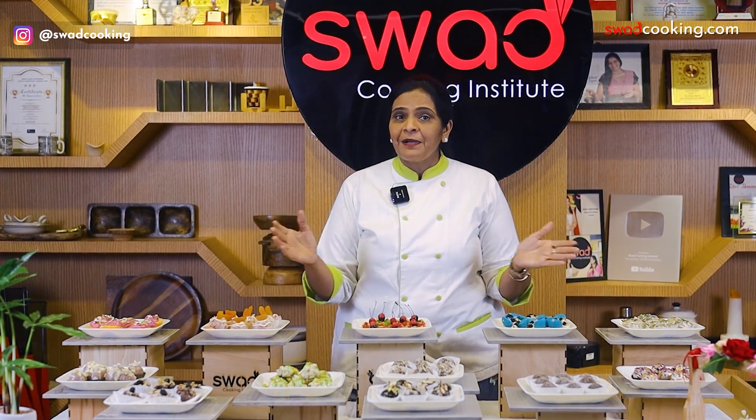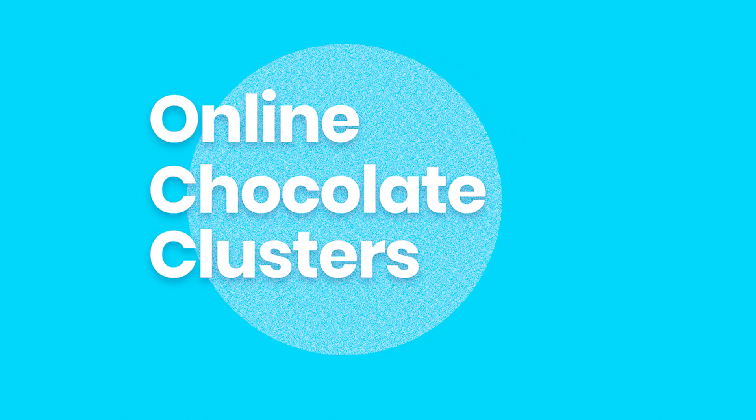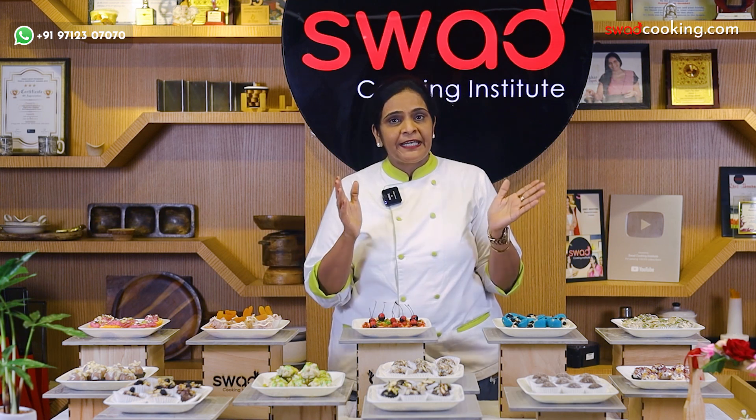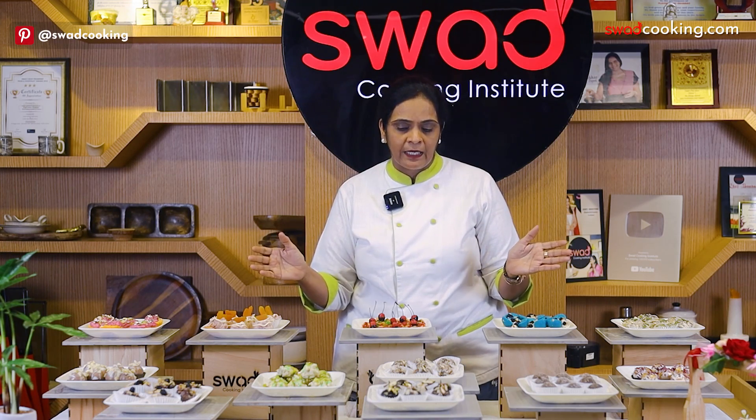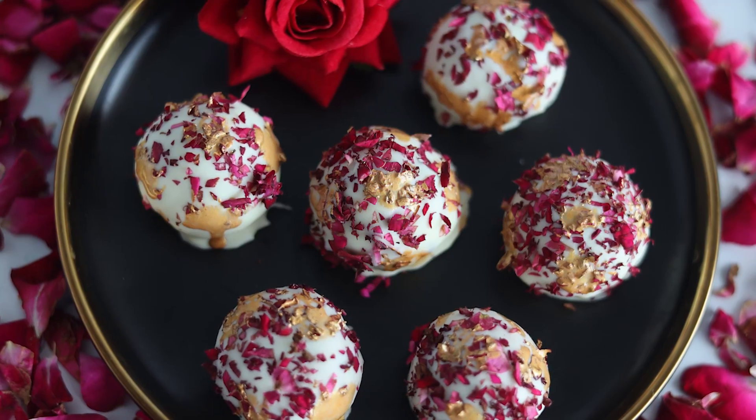This is a new course that we have brought to you today, which is the online chocolate clusters class. This class has 10 plus clusters, where you can learn new shapes, flavors, and unique tricks.